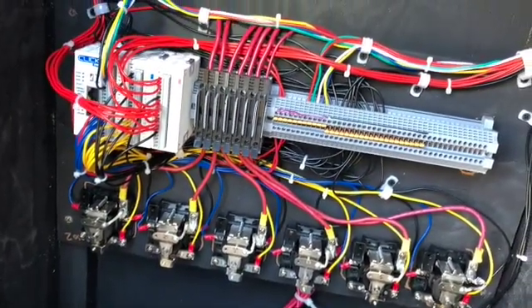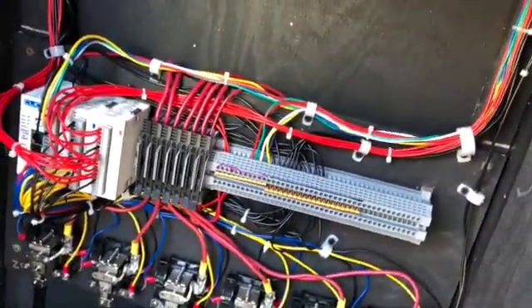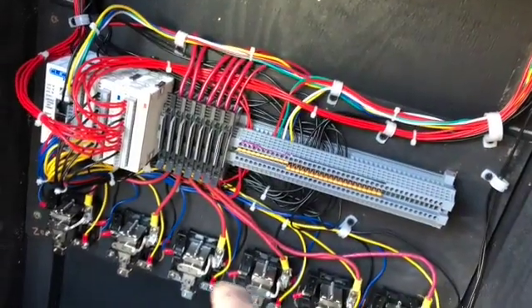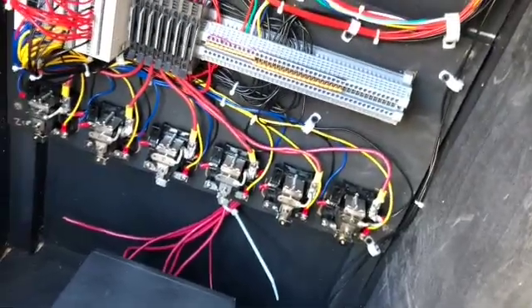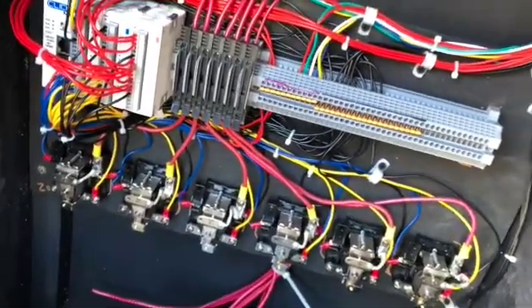I'm about 80% wired up — all my buttons and everything else are wired up and ready to go. These are for the six zones; this will be the power for each zone, so I'll be running my sensors and everything else in there and I should be good to go.